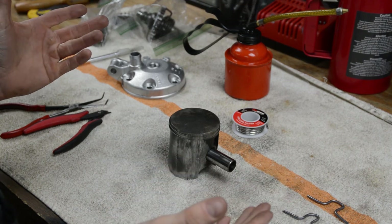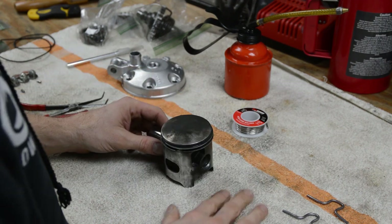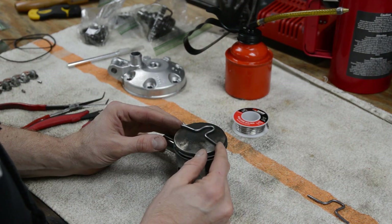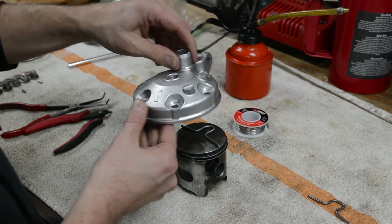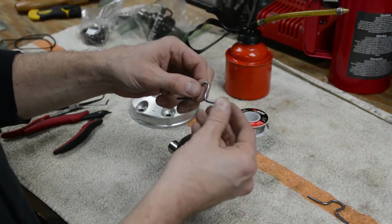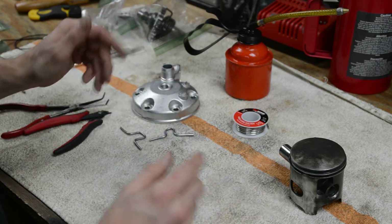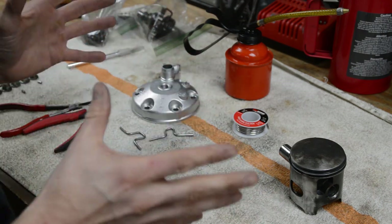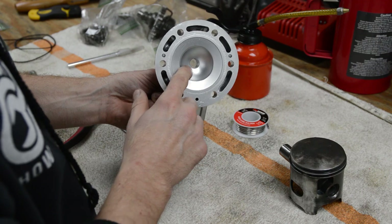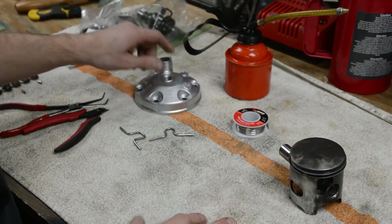To measure squish, or at least provide information to the machine shop, we need to come up with some solder pieces in this shape. We'll lay it on top of the piston in line with the wrist pin, install the head on the motor, and roll the motor over just a little bit. The solder will squash to a certain distance, then I'll ship these pieces and the head to Ken O'Connor Racing and he'll finish off the porting job.